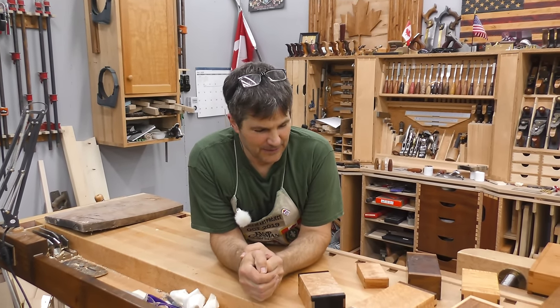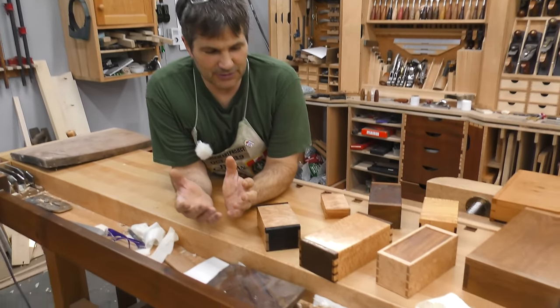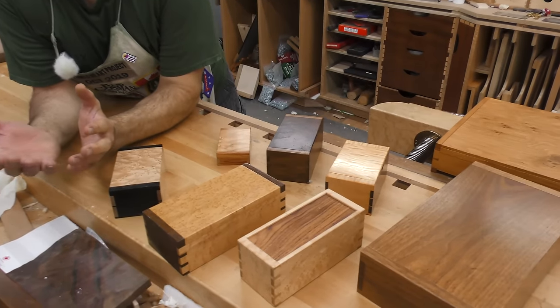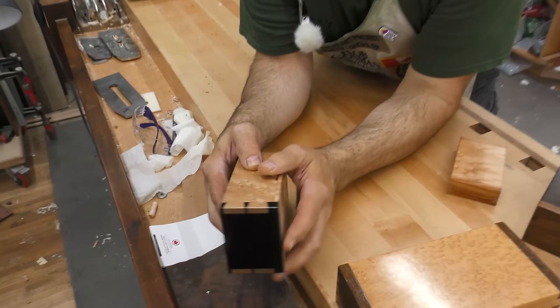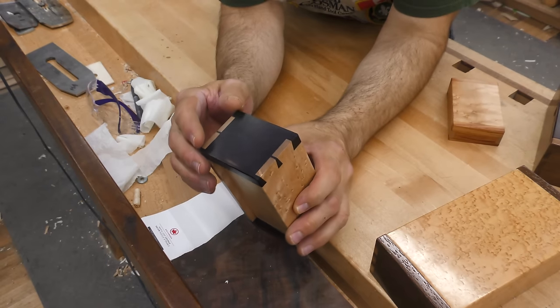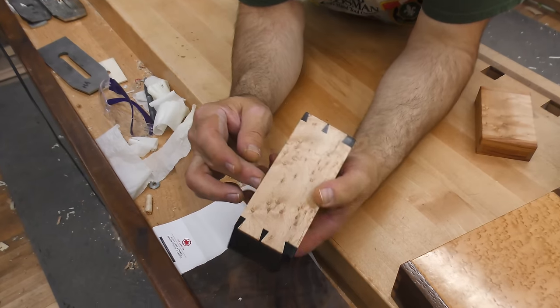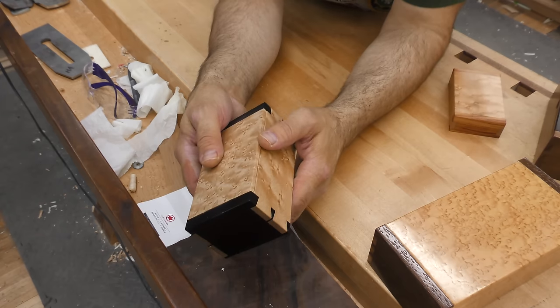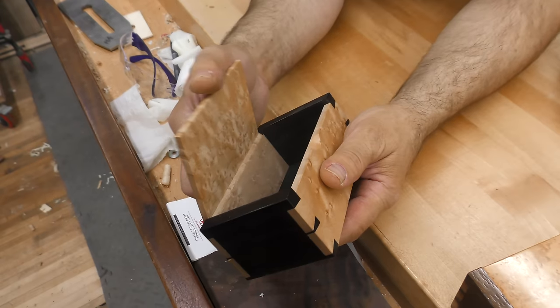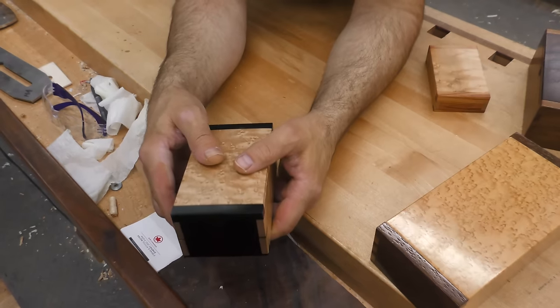I've been woodworking for probably 50 years or more. I started when I was a young child and making boxes has always been top of my list. It gets you a chance to take a pretty piece of wood and really make a feature out of it. When I teach it, folks get really excited about building the box itself. You get to use dovetails which is an incredibly strong way to build the actual box frame. You can get away with really thin sides because the dovetail will add so much strength. The problem area has always been in the lid. In fact if you look at this one real closely you can see that this solid bird's-eye lid has shrunk.